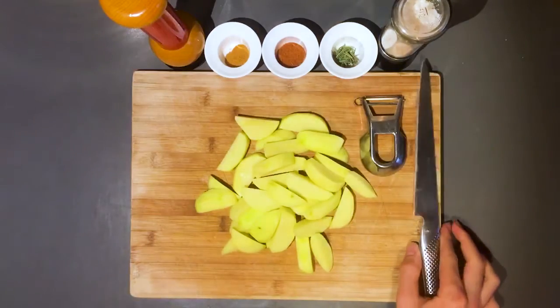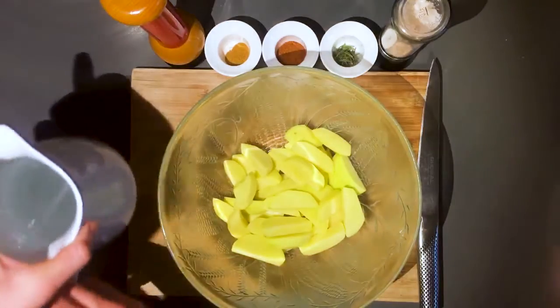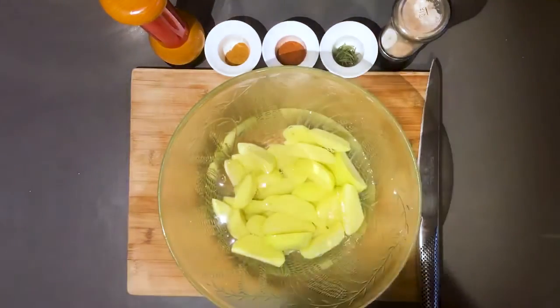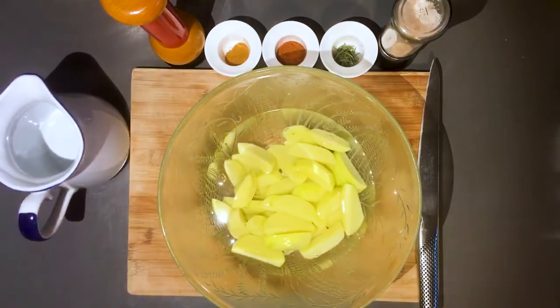First let's start off with the potato wedges. Start off by peeling the potatoes and then slice into somewhat even pieces. Make sure that they have a similar thickness. Clean the potatoes with water to get rid of some potato starch.